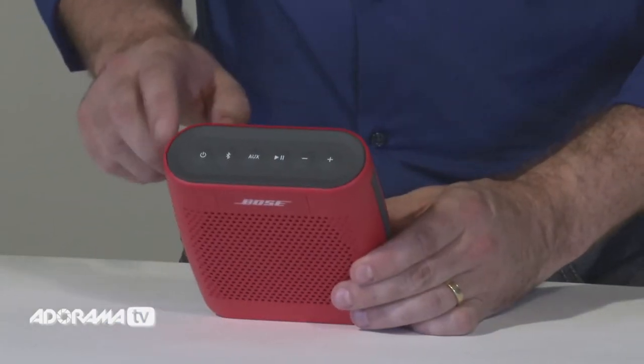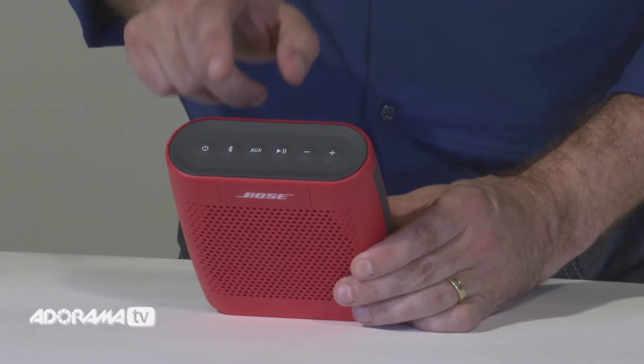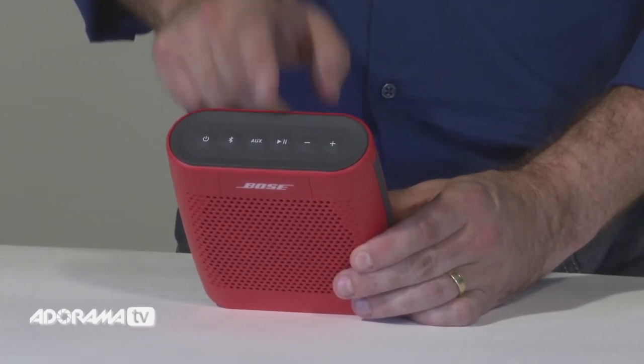Along the top panel you have the on/off button, Bluetooth, auxiliary, play/pause and the volume buttons, all in tough silicone. The body is constructed of durable materials and its rounded, compact shape fits easily into your bag or your backpack.